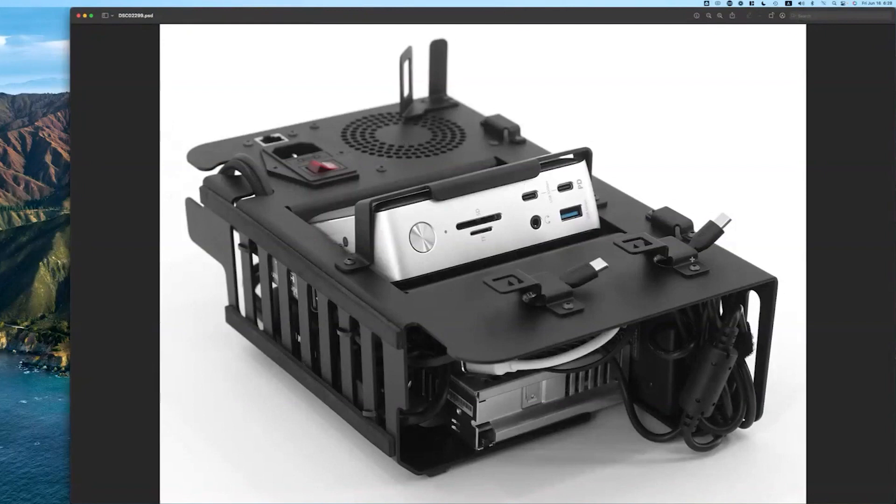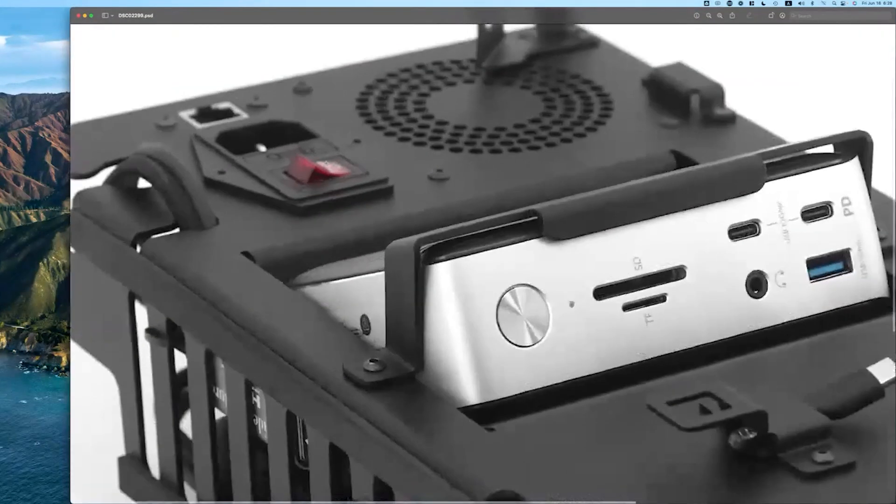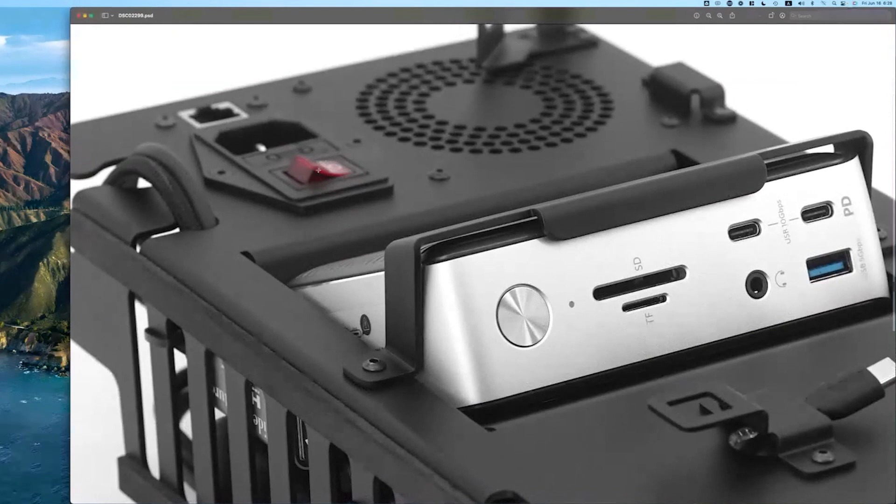So this is what you're going to see if you look under the hood or inside the case — this is the machine that does all the work. There's a red switch here, and you just want to flick it off. Automatically, your Zoom, StreamYard, Ecamm, or whatever you're using will switch to your default camera.